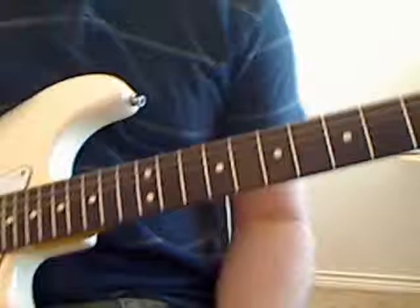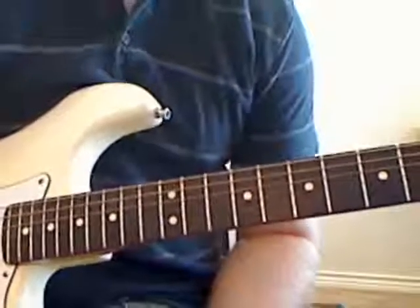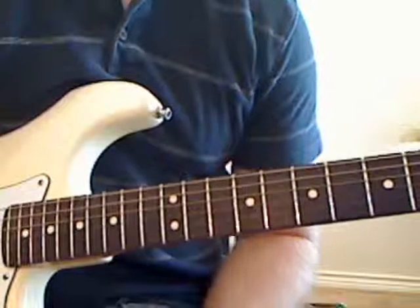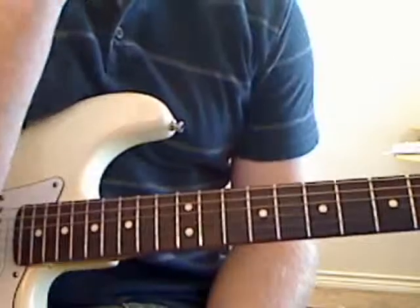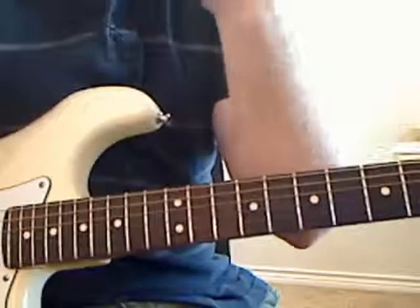Hey guys, we're going to learn the Hells Bells intro — the riff that everybody recognizes from that — and let's go ahead and get started.